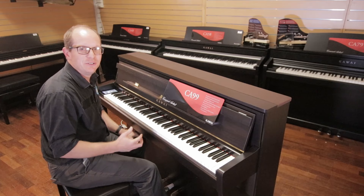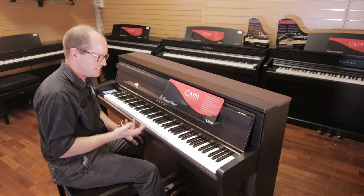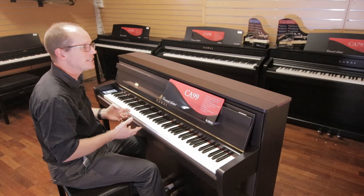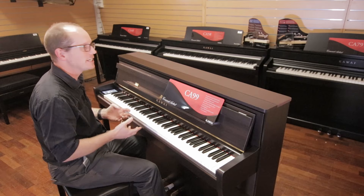There are two new models in this range: the CA-99, which I've been playing, and the CA-79. The CA-79 is the smaller sibling to the CA-99 — it has most of the same features, the same touch screen interface, and the same action. However, it doesn't have the same speaker setup, soundboard, or transducers, and it's back to a more traditional digital piano style cabinet rather than the upright piano look.